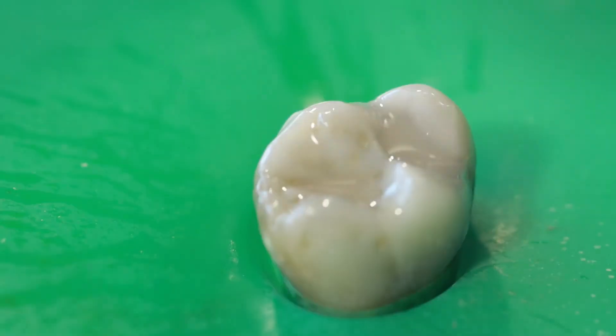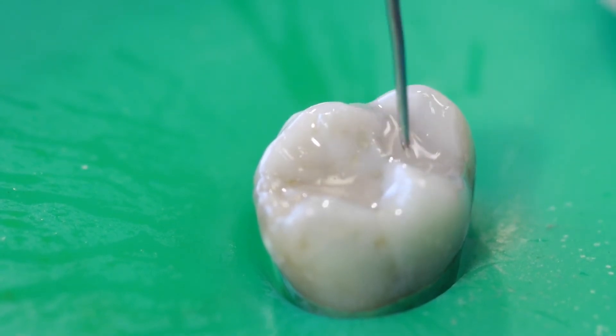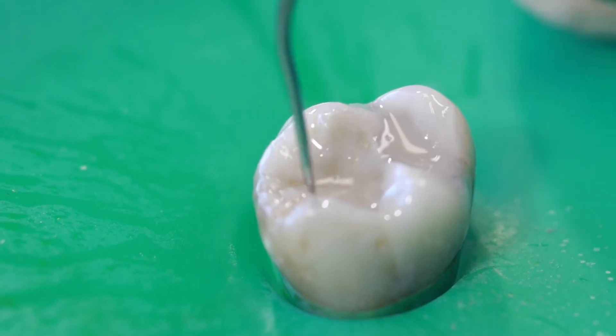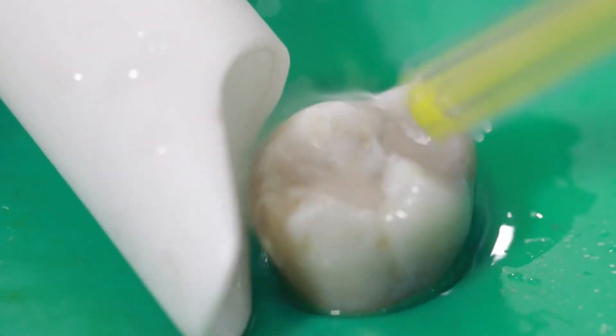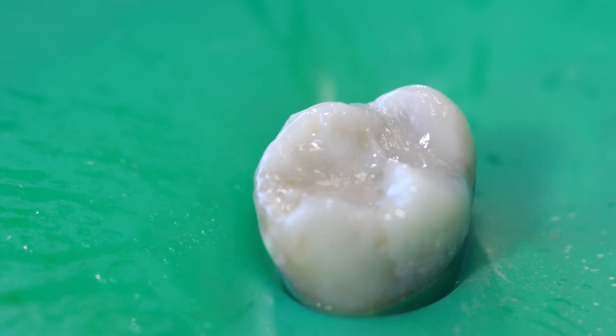The pointy parts of the tooth are called cusps. Another zap with the light, and there we have it. Now I take my explorer and check for any little gaps or void spots where I might need to add a bit more material — now is the time to do it. I check everything, make sure I like the shape, and make sure no spots are too low. Once I'm satisfied with how it came out, I rinse off the Seam Free. Normally if this were in a patient's mouth I'd check the bite using black paper and have them bite down, but since it's a freestanding tooth we don't have to do that.